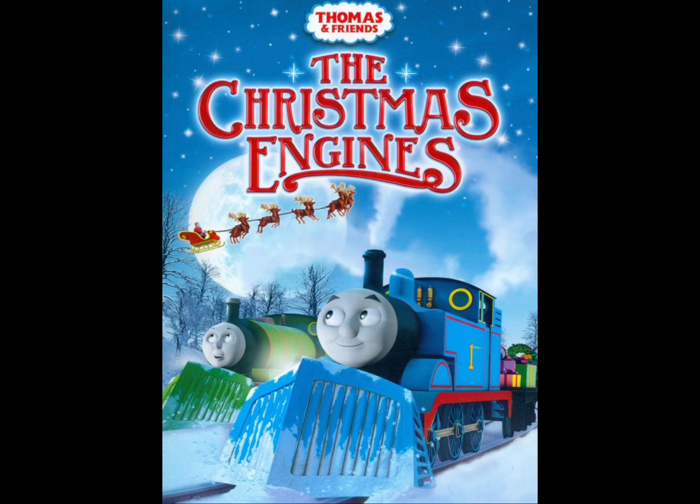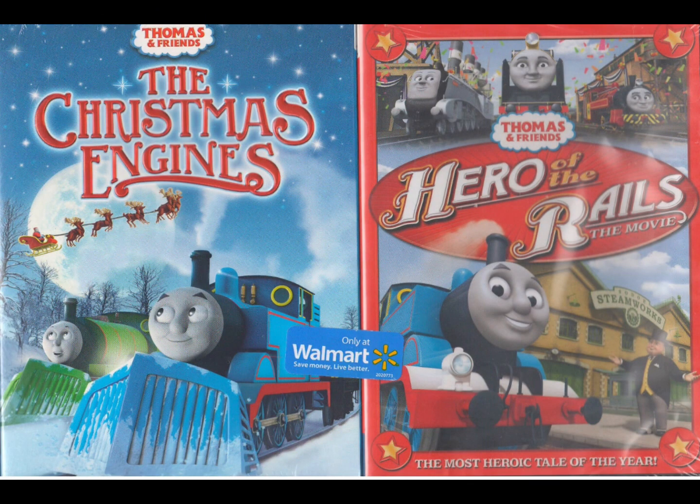The Christmas Engines was originally released back on October 28th of 2014 by Hit Entertainment and Universal Studios. There was also a Walmart exclusive double pack with Hero of the Rails. Now we've got the history part done — let's jump into my copy of the Christmas Engines.